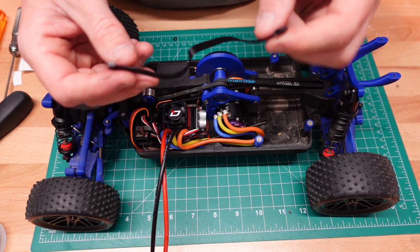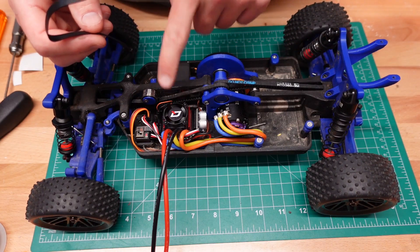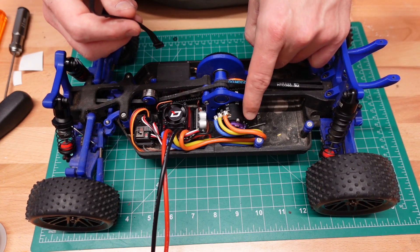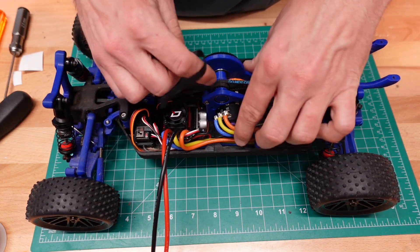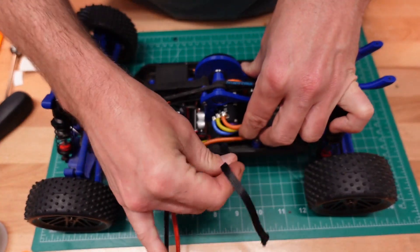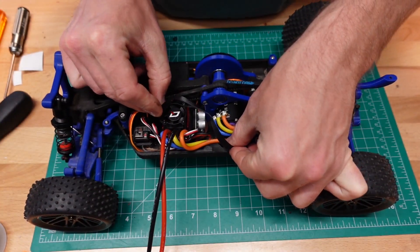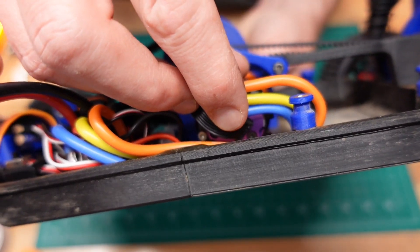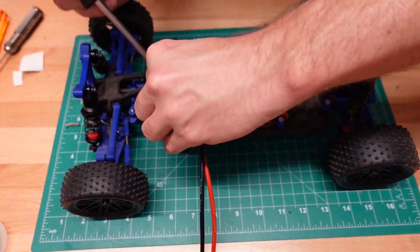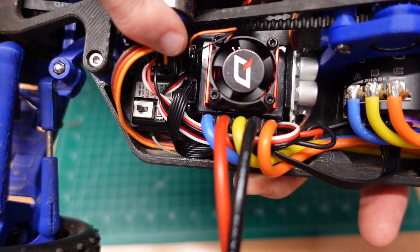The last piece of the puzzle is this sensor cable. This comes with your motor and makes sure your speed controller always knows the position your motor's at, so when you're starting from a standstill you can get full power right away. There are two places to install it on the motor — one is behind these wires, so that's not going to be great, and the other is right in the front. I'll get it installed there, and then it reaches over and installs into the far side of our ESC.